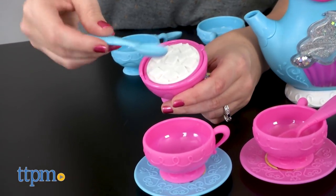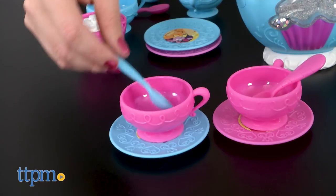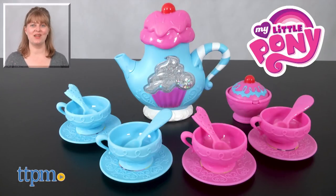This is a nice sized set, perfect for inspiring kids to roleplay together. It's got lots of bright colors and just the right amount of glitter to appeal to girls or boys who like My Little Pony. For where to buy and current prices, visit TTPM and subscribe to our YouTube channels for more reviews every day.